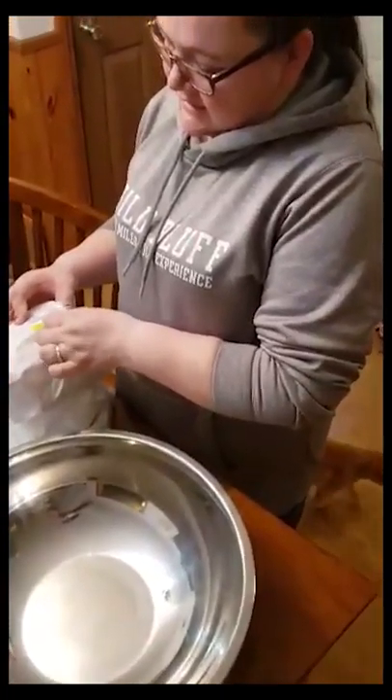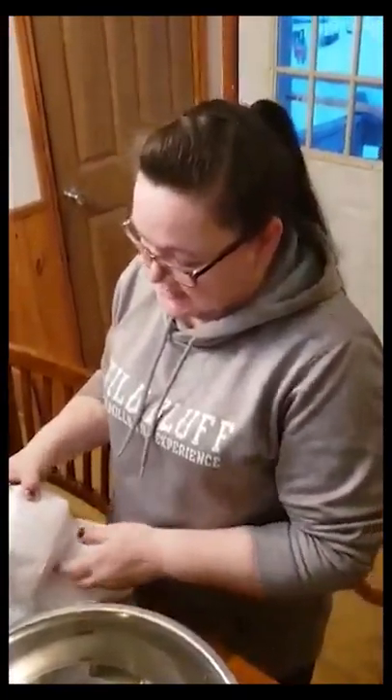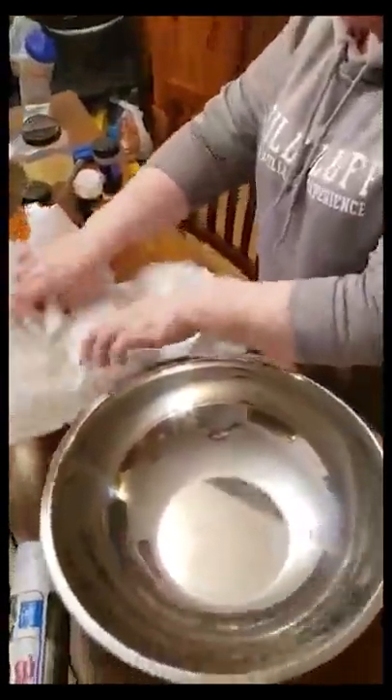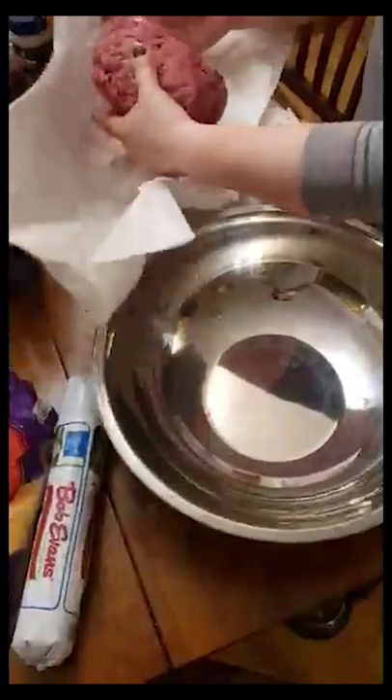Since our fundraiser of spaghetti and meatballs, a few of you have asked how I make them and to share the recipe. So I'm going to do that now.